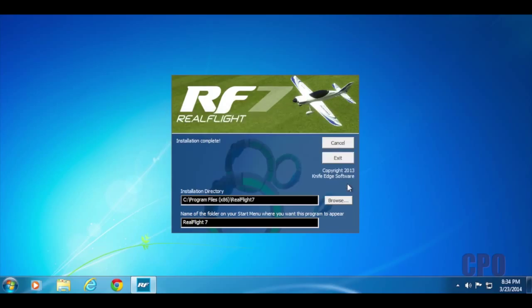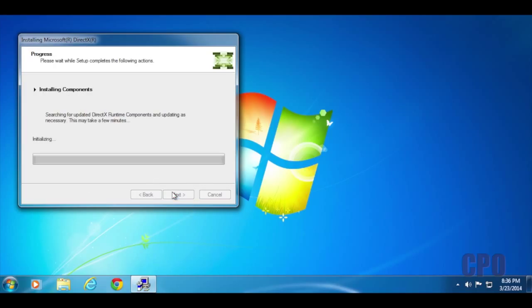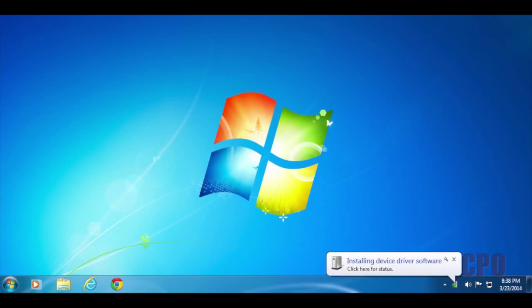It will then tell you that you need to install DirectX, and it will open up the installation for that as well. If you already have DirectX 9 on your system, this won't be needed. Once that installation completes, go ahead and plug in the dongle from the transmitter controller and get those drivers loaded up — that'll just take a second, and it should automatically install the drivers required for your Interlink transmitter.